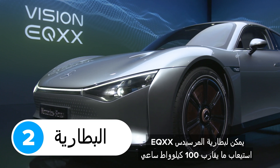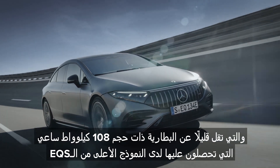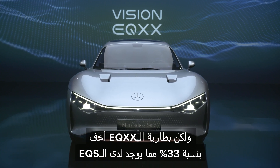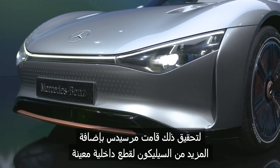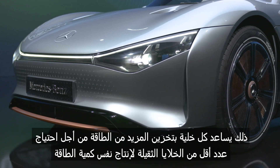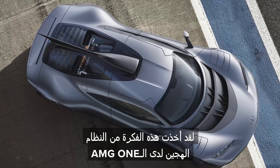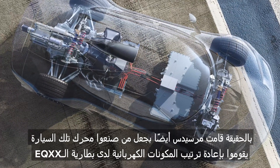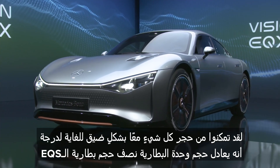The battery in the Mercedes EQXX can hold almost 100kWh of energy, which is a bit less than the 108kWh you get in the top-spec EQS. However, the EQXX's battery is 30% lighter than the EQS's, weighing around 480kg. To achieve this, Mercedes added more silicon to certain components, helping each cell store more energy so you need fewer heavy cells. It got this idea from the hybrid system in the AMG One, and even got the people who built that car's engine to rearrange the EQXX's battery electronics. They managed to squash everything together so tightly that the whole battery pack is now half the size of the one in the EQS.